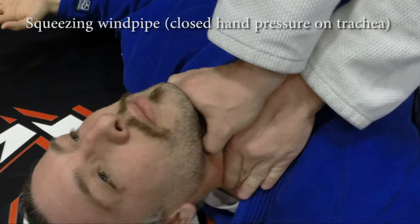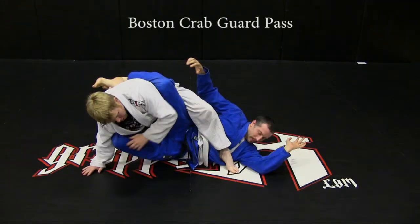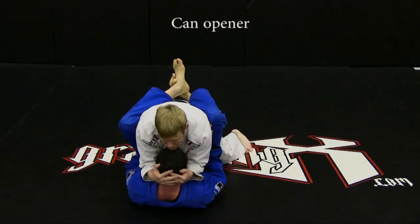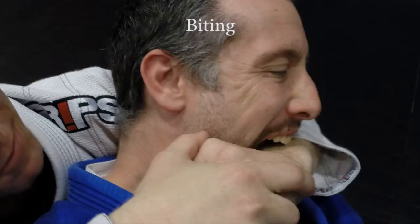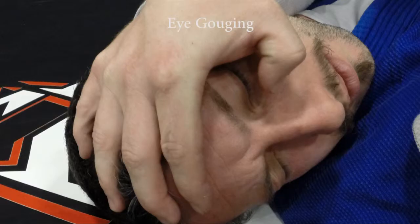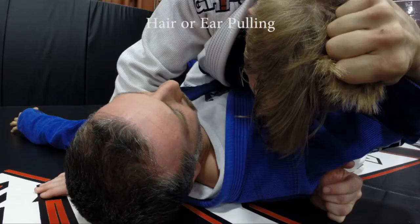Additional illegal actions: squeezing the windpipe; smothering; Boston crab guard pass; bear crawl guard pass; can opener; biting; striking; eye gouging; head butting; hair or ear pulling.